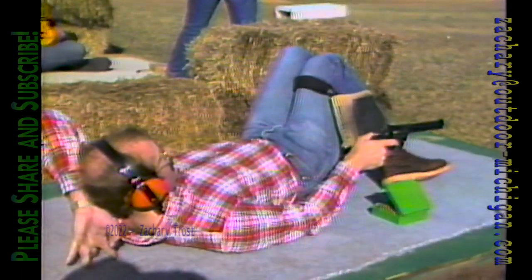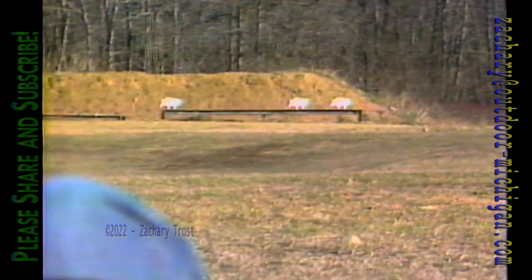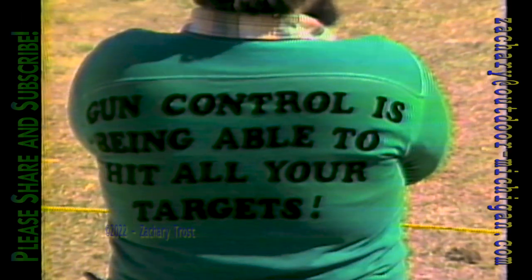Just a little left of center — good elevation. Squeezing the trigger — that's the ball game right there. Watch your sights, concentrate on that sight.